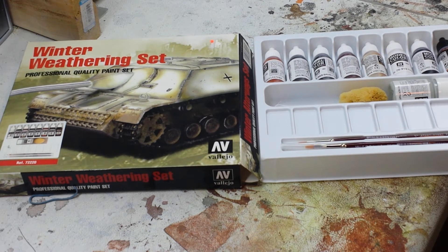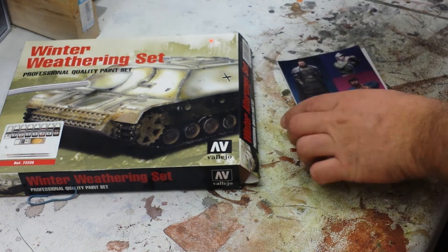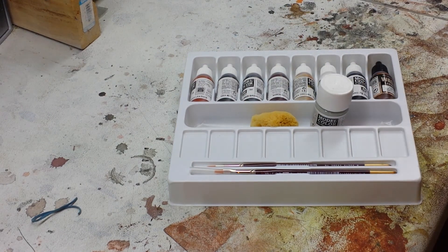Let's just jump right into this. The winter weathering kit comes with a large assortment of paints and brushes and a sponge for the proper weathering technique. Let's go through quickly what exactly it comes with: foundation white, basalt gray, tan earth, gunmetal, black, red leather, chocolate brown. It also comes with a sepia wash, sandy paste, two brushes — size one and size two round — and a flat rectangular brush, as well as a natural sponge. So it gives you everything you need to do a proper weathering job on any sort of armored vehicle.